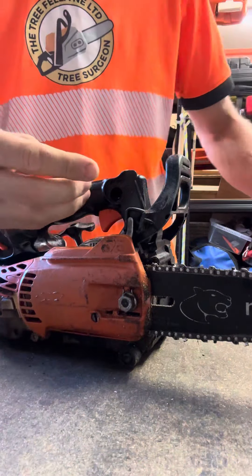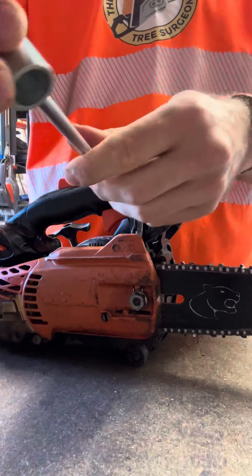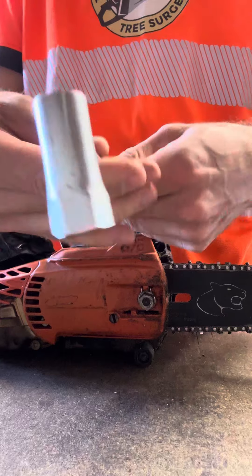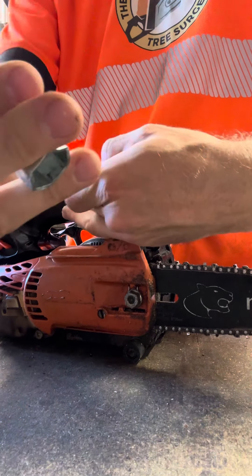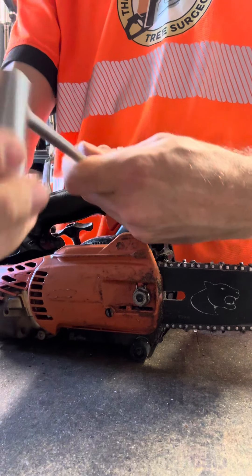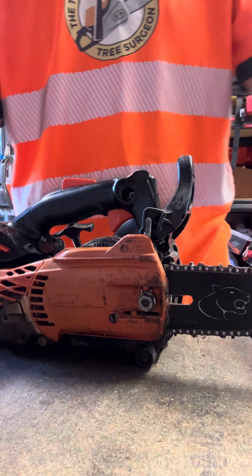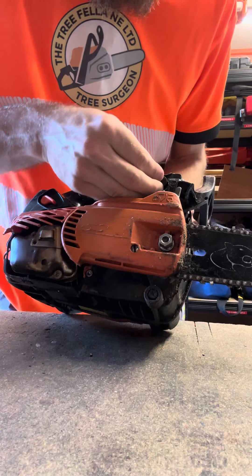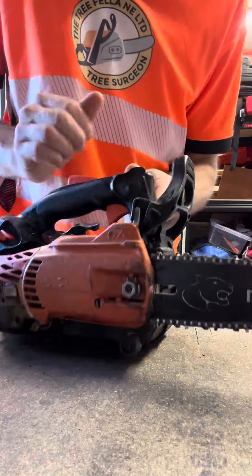Put it back to the other side — the screw goes back in the handle here. Then the cap goes back on, like that.